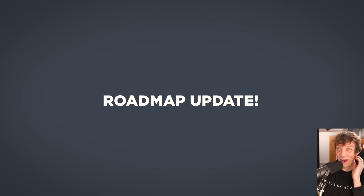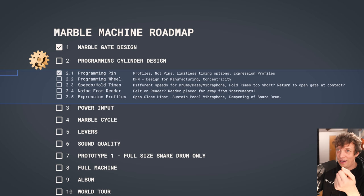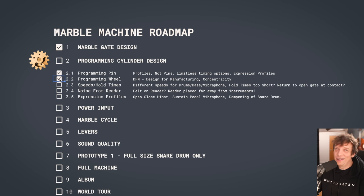So it is actually time to make a roadmap update. Here's the Marble Machine roadmap — let's expand number two. Last week we made the programming pin. Issue 2.2: programming wheel design for manufacturing, concentricity — I'll mark that as a check and keep checking this tick box in every video from now on. Thank you for watching and good luck with everything you're doing.